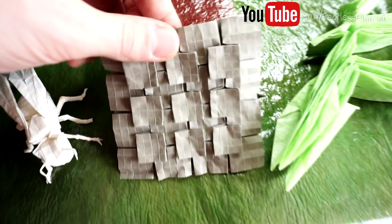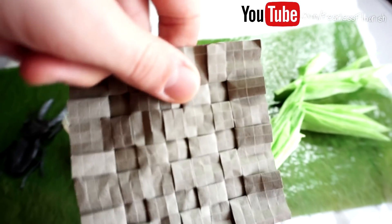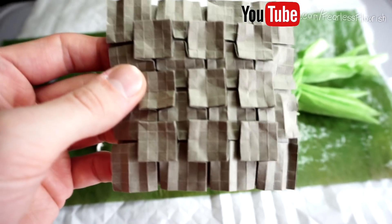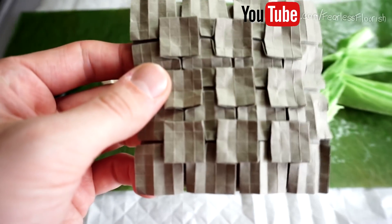Then we have this little cool tessellation as well — I made this a few years ago and I really like it.